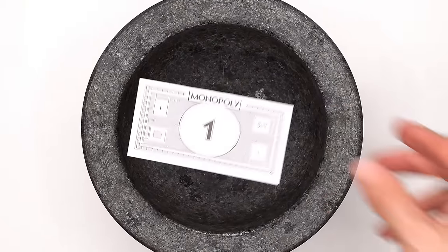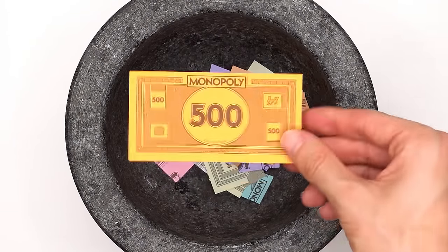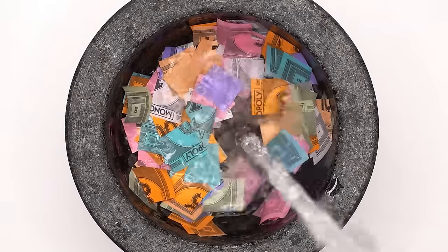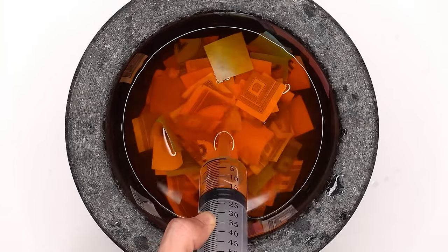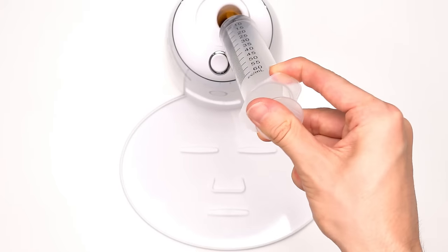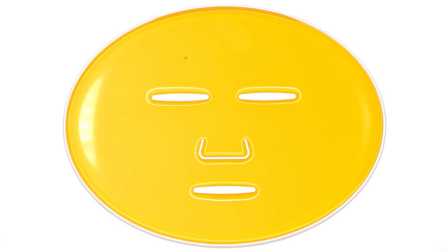Now let's try a money mask: $1 bill, $5, $10, $20, $50, $100, $500. Comment below how much money you think that was. Mix it mix. Bubbles, suck it up, inject the money, add the peptide, turn it on and dispense. Now we just wait a few minutes and I'll be right back to try it on.